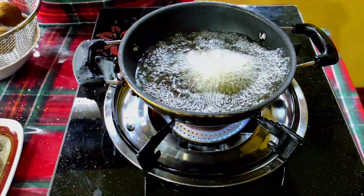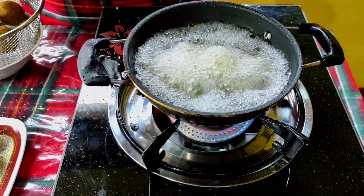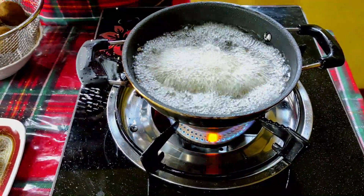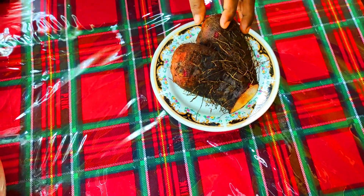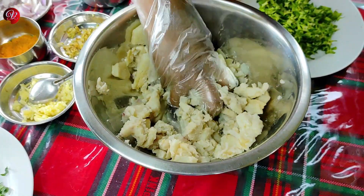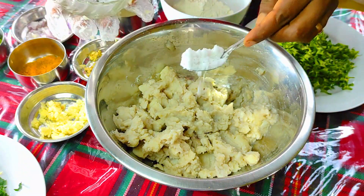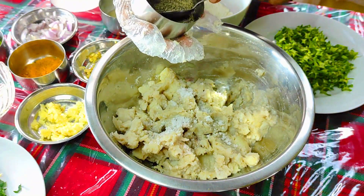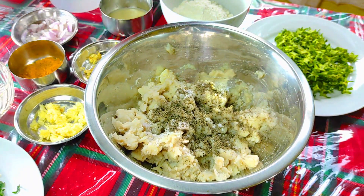I will add the ingredients to the cutlets. So, we have to cut the onion and mirris and cut them.